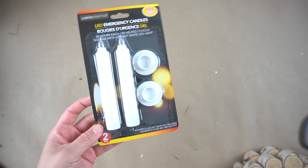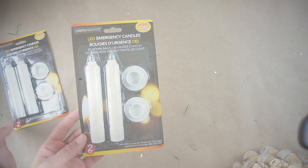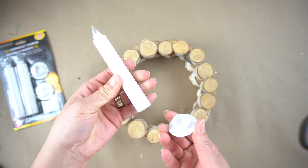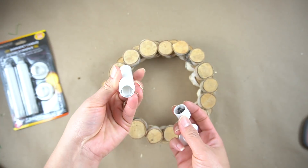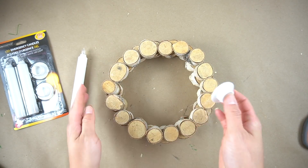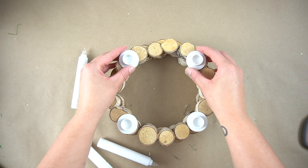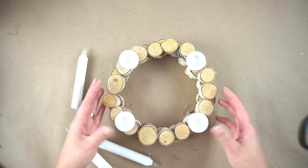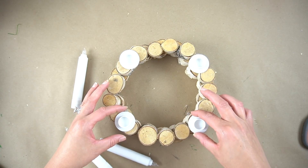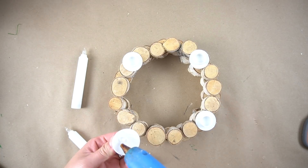We're going to be using these LED emergency candles — you can find them in the dollar section at Dollar Tree and they come in a two pack. You can use these or you can use regular tapered candles that you can light up. However, I have little kids and I'd rather have LED battery operated ones. The cool thing about these is they come with a little plastic piece that you can glue directly onto anything you need, then you just place the candles in them and it holds them up. So all I needed to do was hot glue them onto my little wreath.